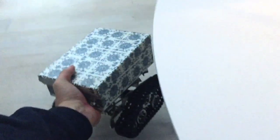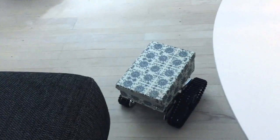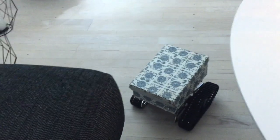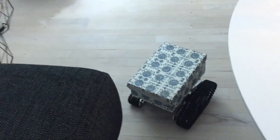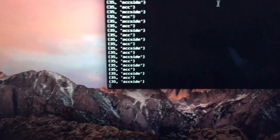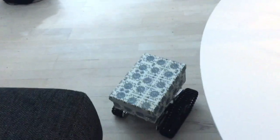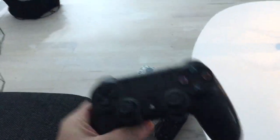I can control this in two different ways — actually one way manually, and then it can run autonomously. It's measuring distance and printing some output so I can understand it. And here we have a PS4 controller.